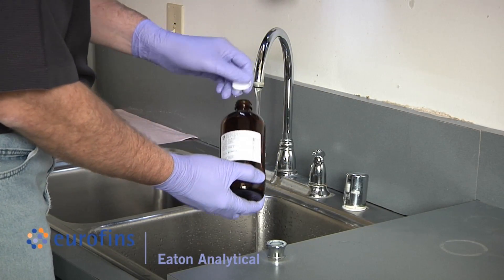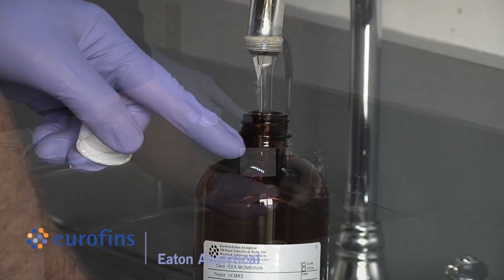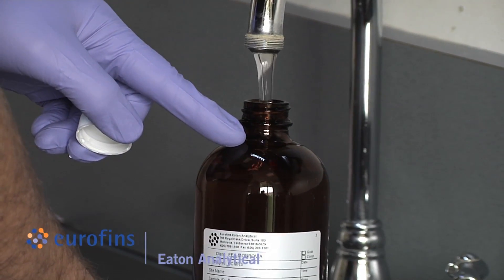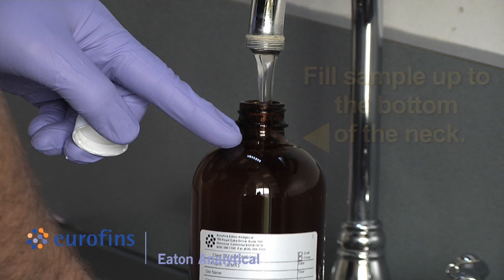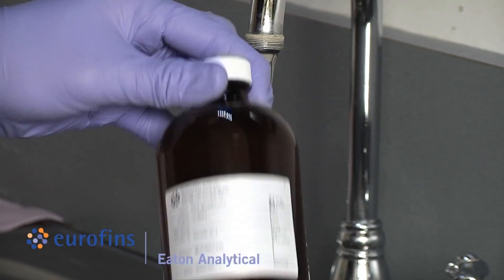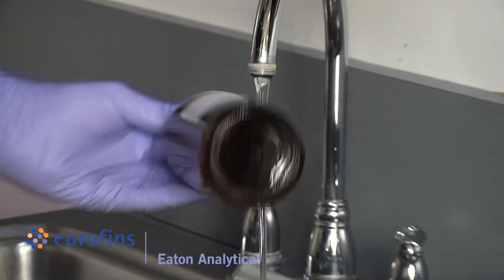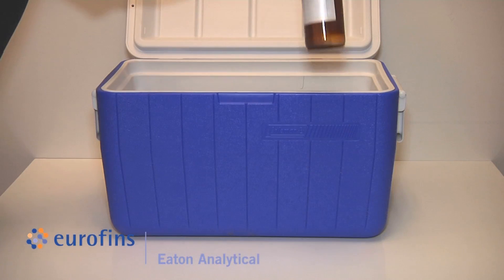Start sample collection by filling the sample bottle up to the bottom of the neck, taking care not to flush out preservatives, and making sure the mouth of the bottle does not come in contact with anything other than sample water. Cap and invert the bottle at least five times to mix the sample with the preservative, then place the sample into the cooler.